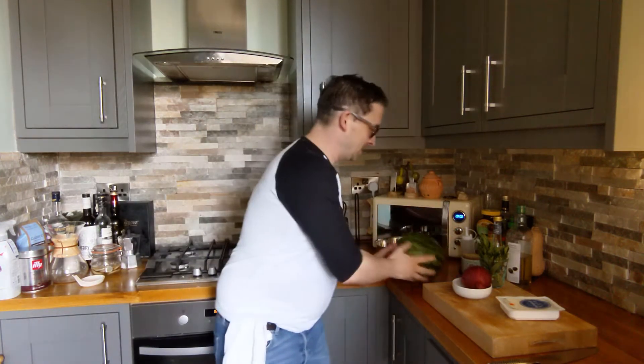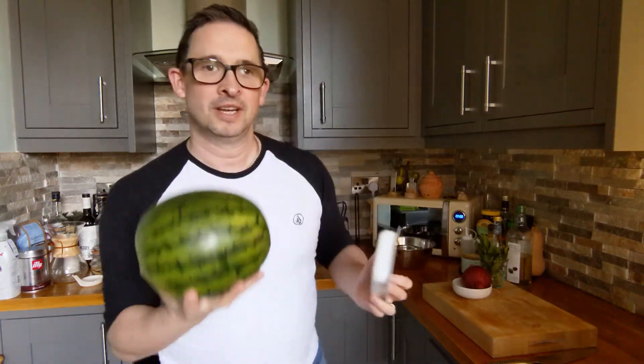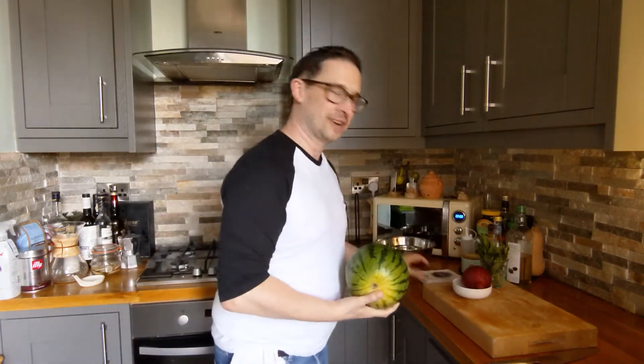Welcome to the kitchen. In this video we've got a really quick salad for you. It's using a watermelon and some feta cheese. So let's not hang around, let's get cooking.